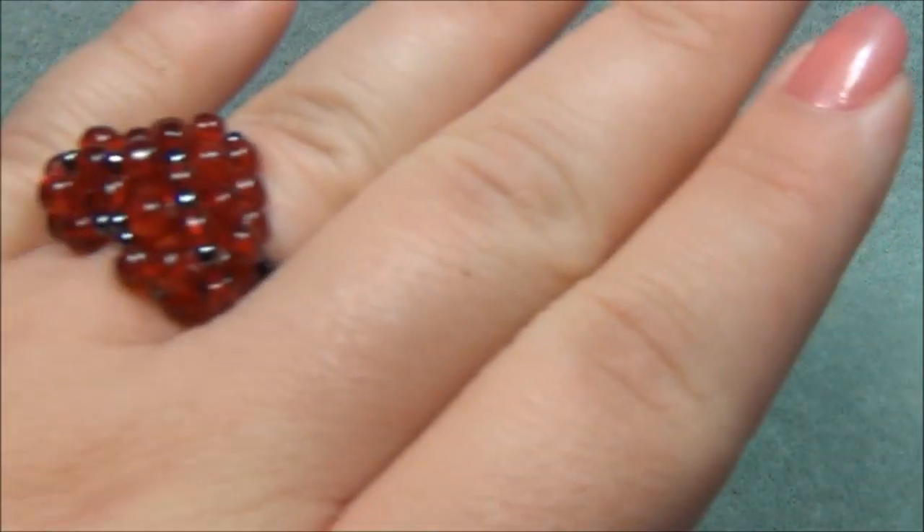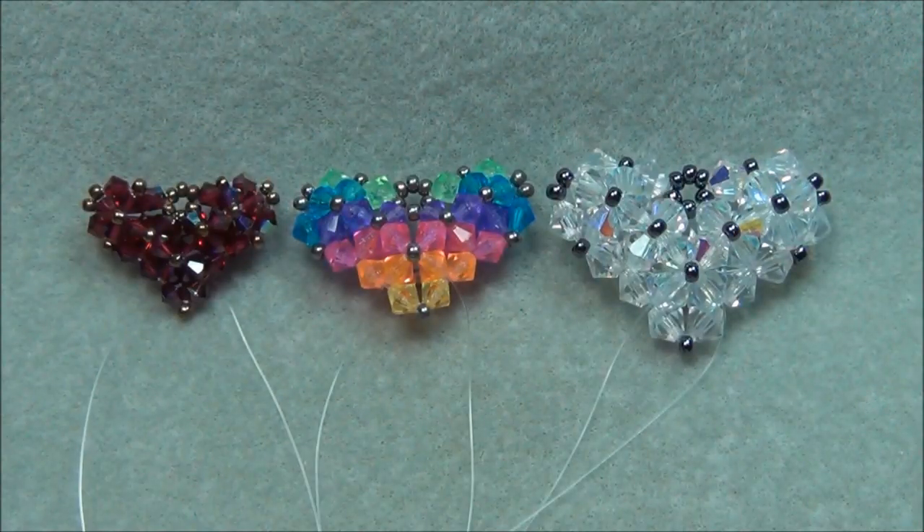This pendant matches the ring that I did two videos on a while back. If you haven't made the ring yet, I suggest that you go watch both videos on the ring and make the ring first, because this pendant is twice as hard as the heart ring was.